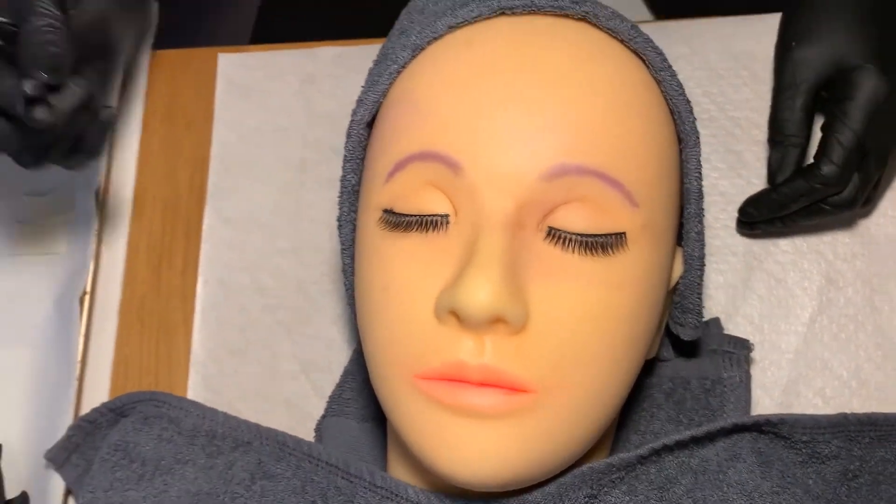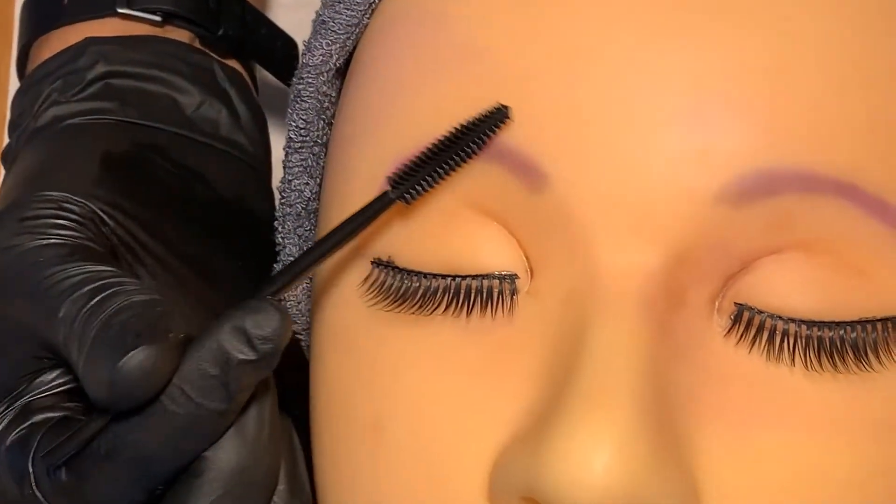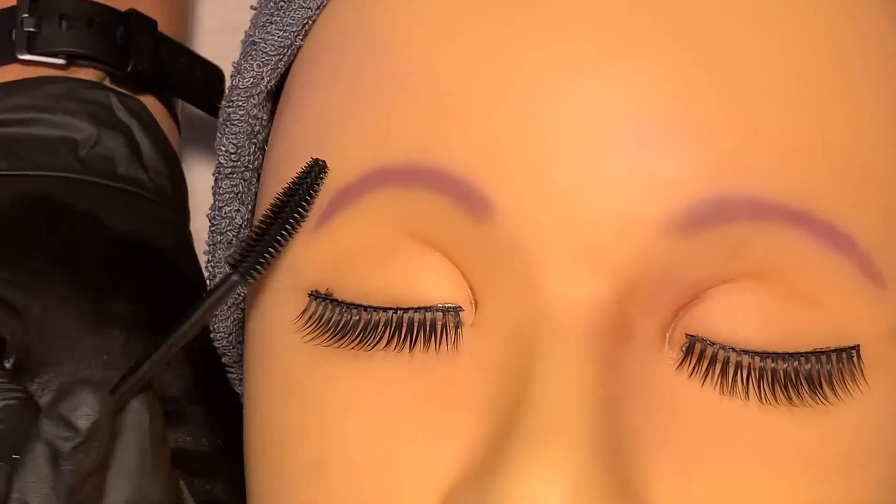Using a disposable mascara wand, brush the brows in the direction of the hair growth to ensure that they're cleansed.